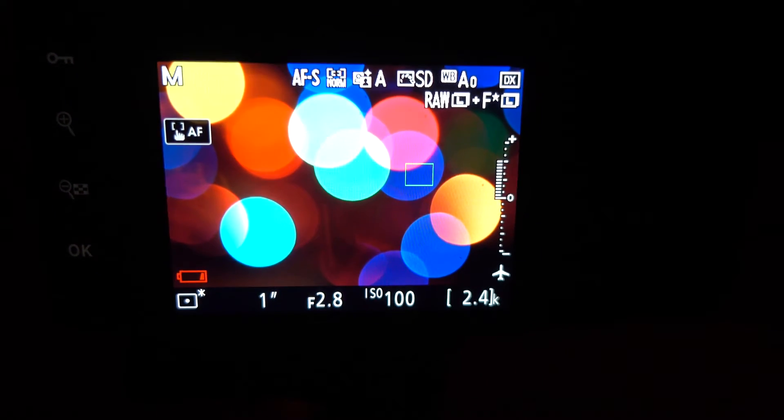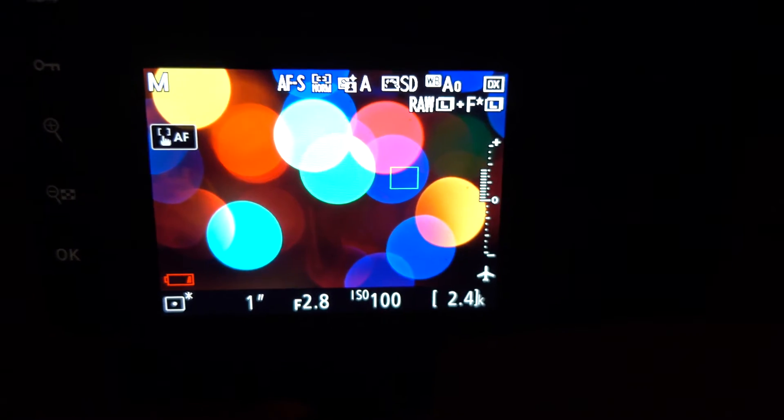Look at that awesome bokeh you get there. Check that out — the nice, nice bokeh going on.